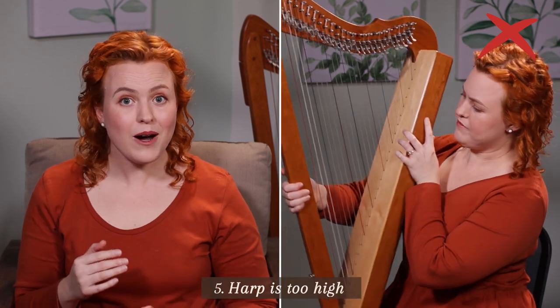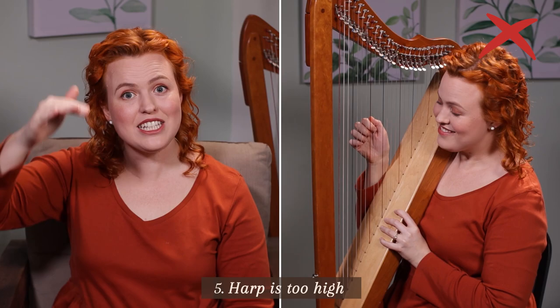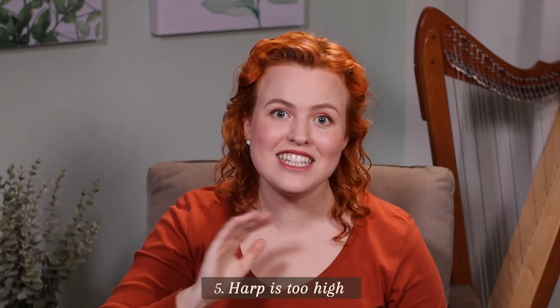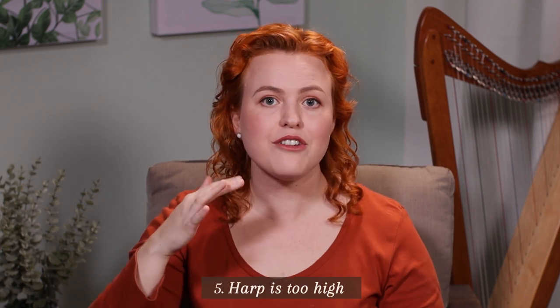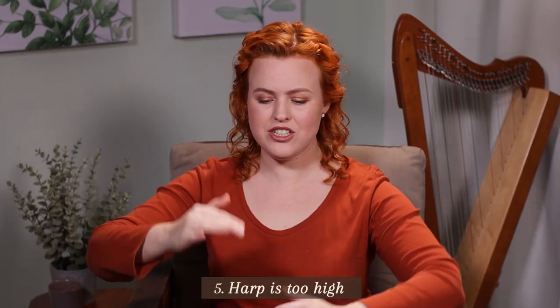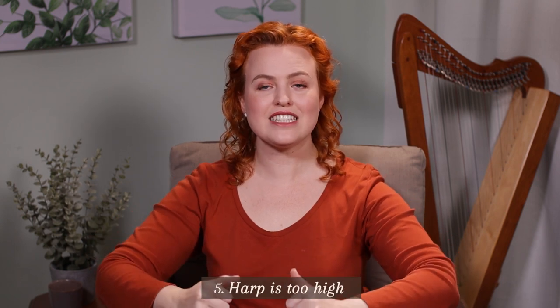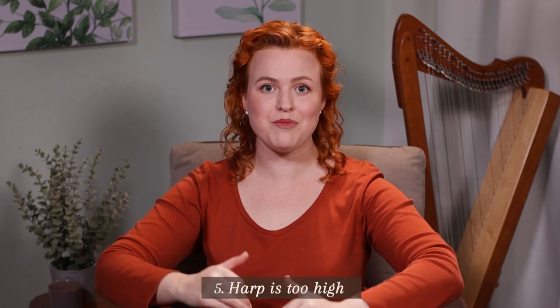This is often a problem with lap harps — if you're balancing the harp on your lap you may not realize it's not setting you up at the right height. But this happens with all different types of harps. We need to do a lot of experimenting and testing to make sure our harp is the right height so we can pluck in the center of the strings, keep our elbows just a little way out, and be in a good position.